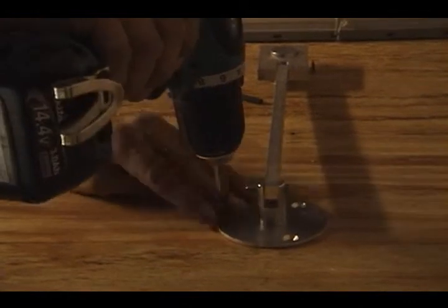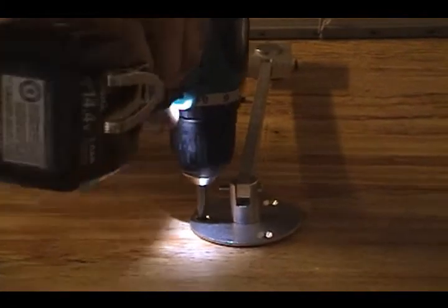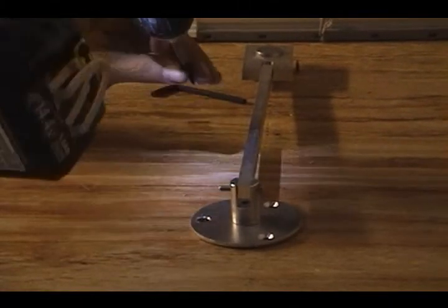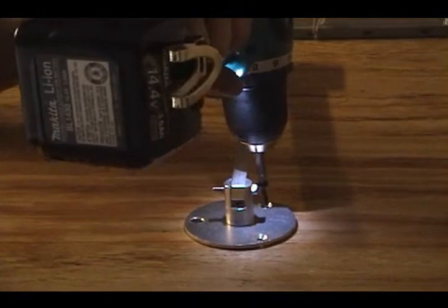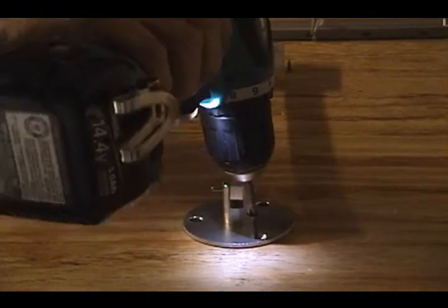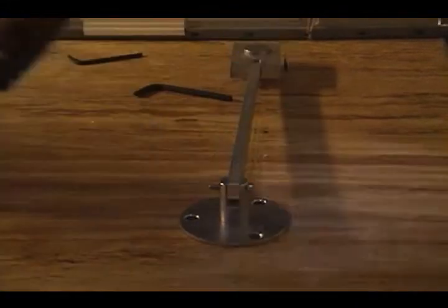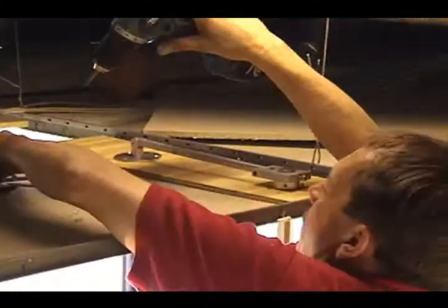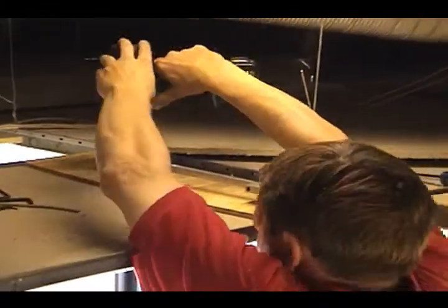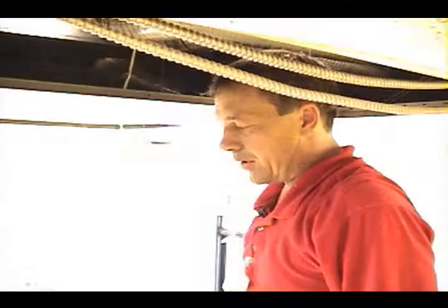You're using the smaller screws now? Yeah, using the smaller screws out of the kit. And before you put your ceiling tiles back in, look for tools — you might need them for the next step.